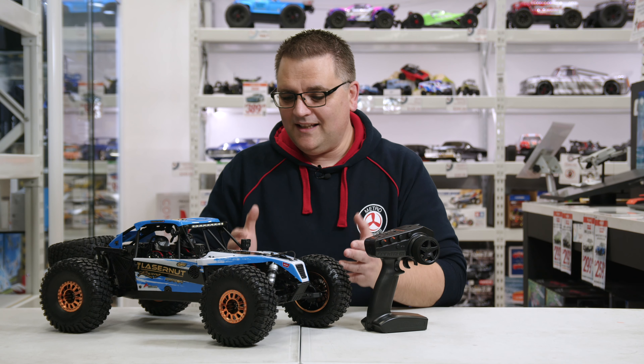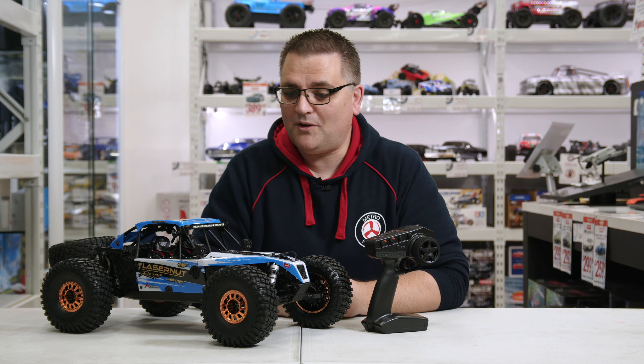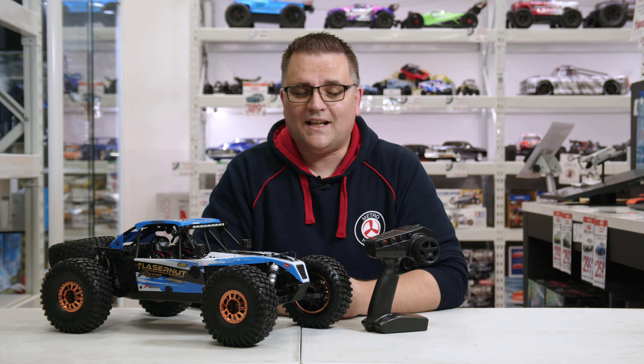That wraps up yet another unboxing here at Metro Hobbies — this is the Losi Laser Nut. I'm pretty impressed with what I see here; it's a fantastic looking car and hopefully one day I'll get my hands on one I can actually drive around. Thanks for watching — if you enjoyed this video please hit the thumbs up, don't forget to subscribe if you're new, and I'll be speaking to you all next time.